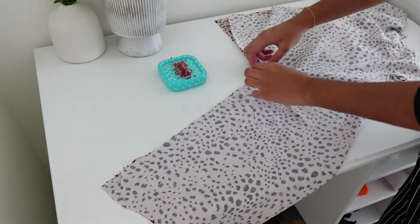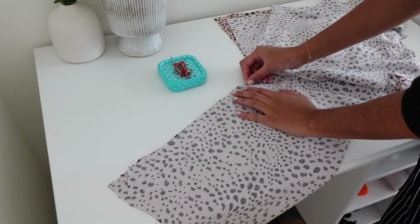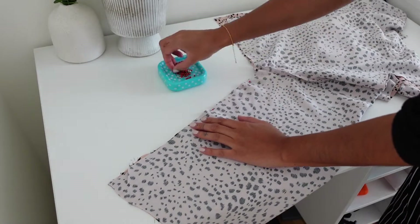With right sides together I aligned the underarm seam and the side seam and sewed the whole seam in one swoop.